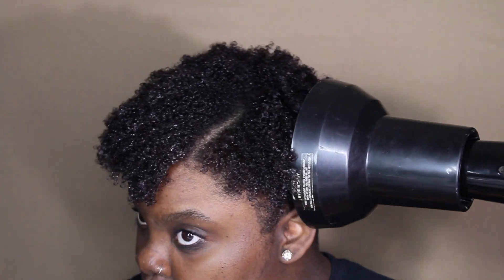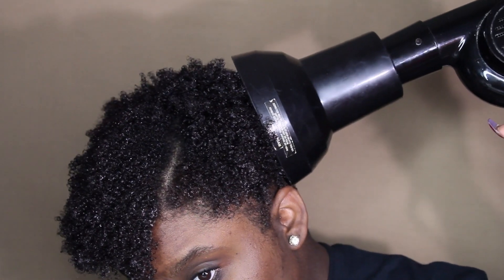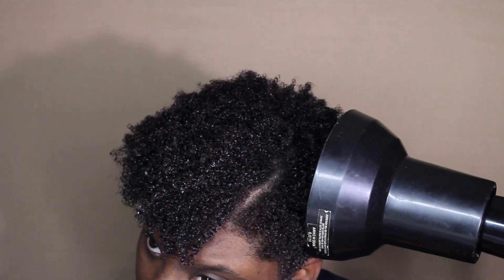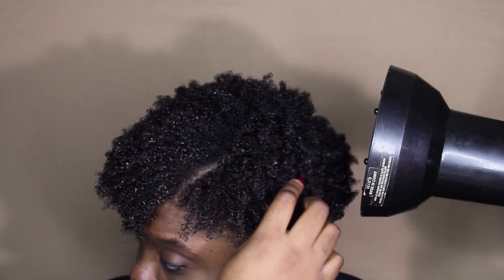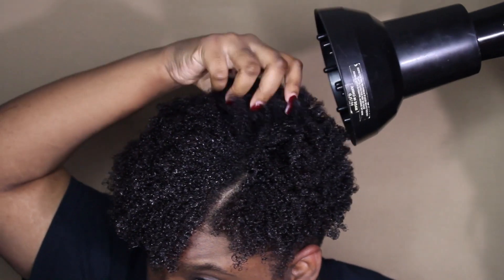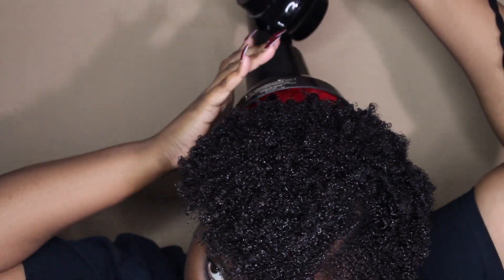At this point I'll be grabbing my handy dandy blow dryer and I will be using a diffuser. My blow dryer has multiple settings — it goes from cool to warm and from high to low. I usually use the low warm temperature at first as I'm going around my head, because this does take some time. You have to hold the blow dryer for quite a bit. As I move towards the top of my head is when I'll switch the setting from low to high.